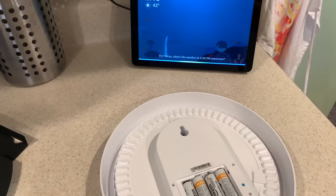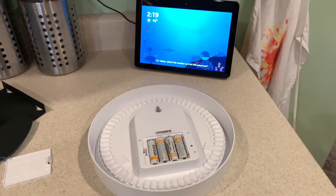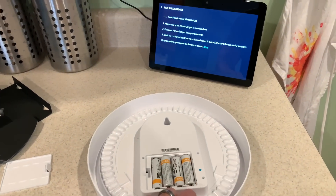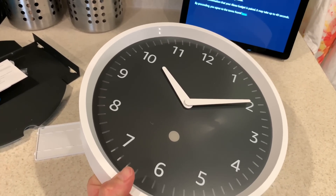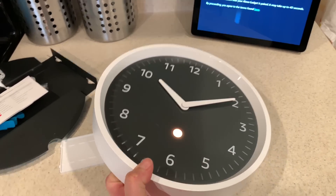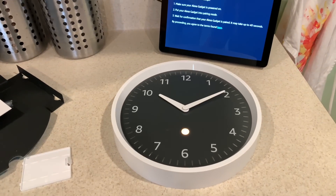Alexa, set up my Echo wall clock. Press and hold the pairing button on the back of your Echo wall clock for up to 10 seconds until the light on the clock pulses orange. Pairing may take up to a minute and the light will turn blue once paired. You can also pair or un-pair your clock in the Alexa app under the Bluetooth settings of your Echo device.